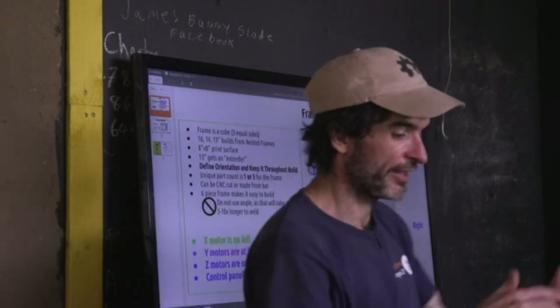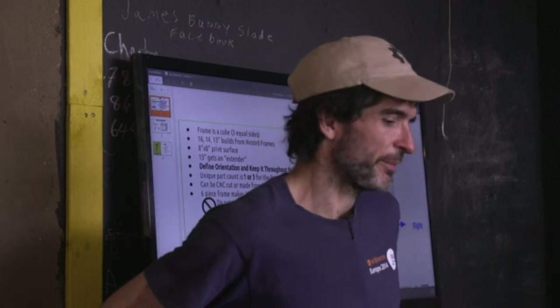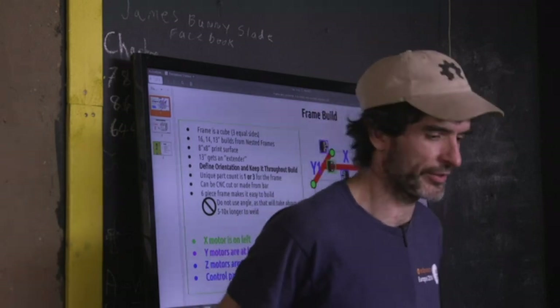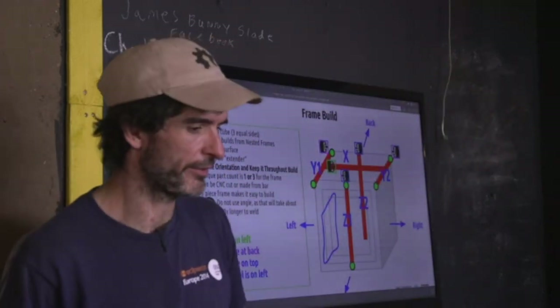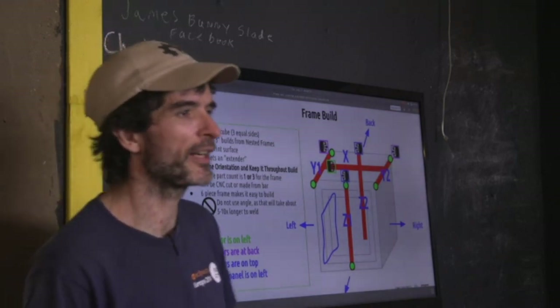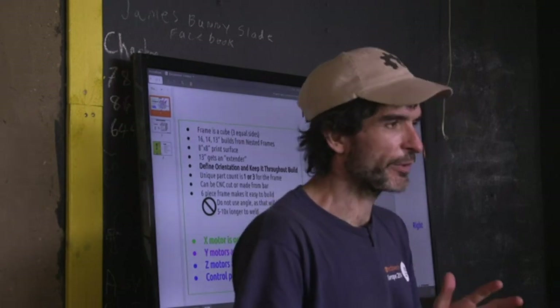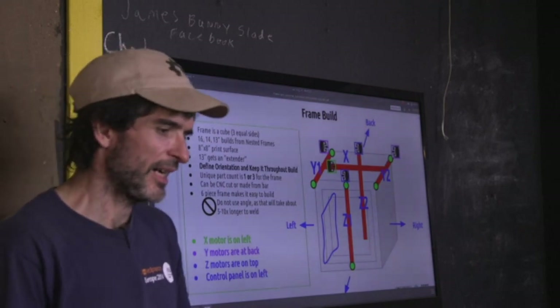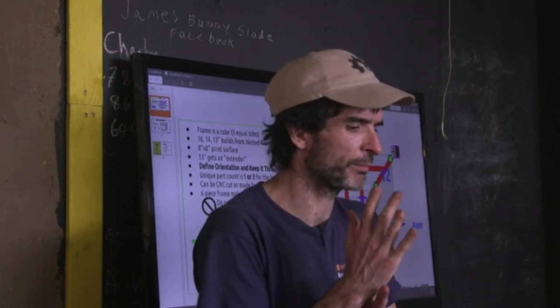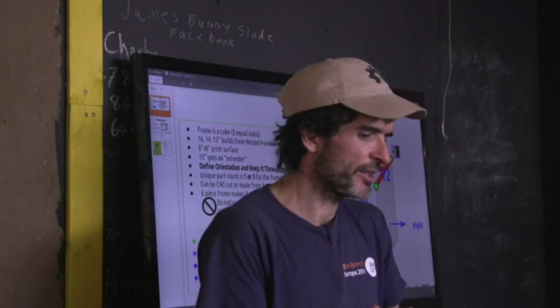The 13-inch frame gives a 7-by-8 workable area, and the other frames give 8-by-8. They all use the 8-inch bed. The scalability advantage is that once you have one of these 3D printers, you can print its own parts, and everything else is sourced from Amazon, McMaster-Carr, or eBay. There are no special parts at all — by design, so anyone can replicate it. Because of modularity and scalability, this could become the dominant player in the marketplace.